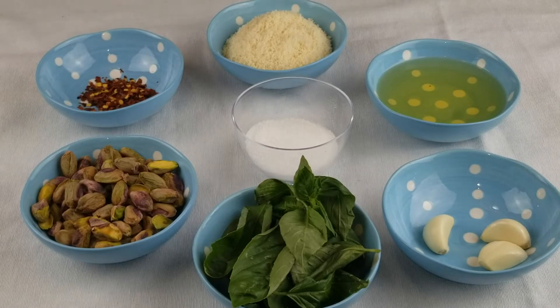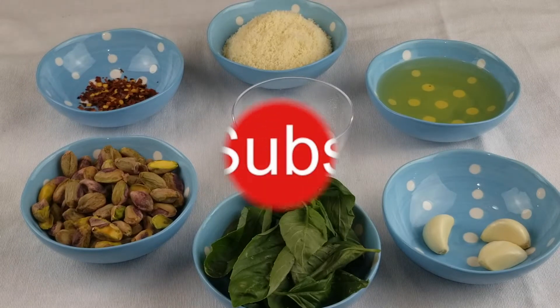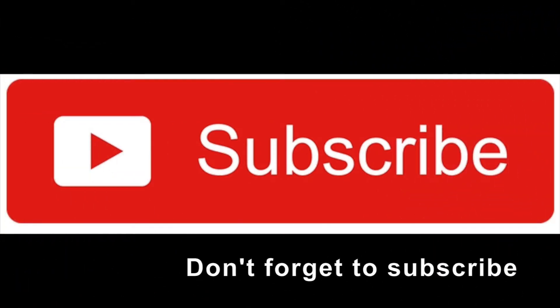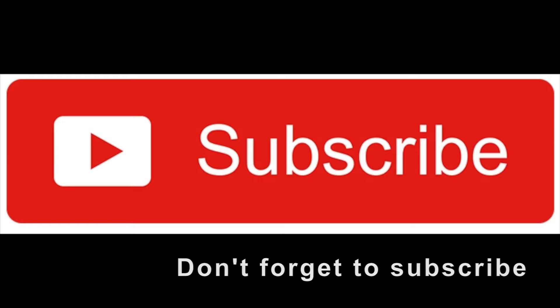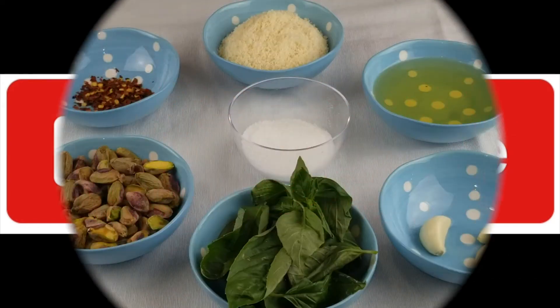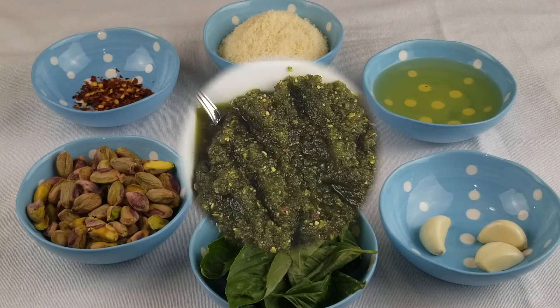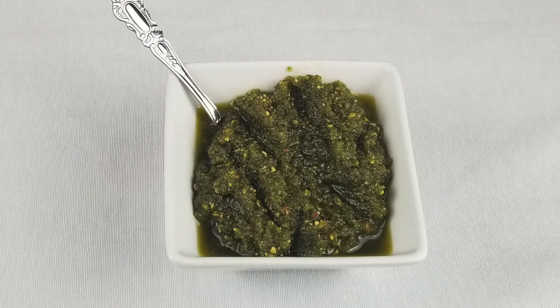Hey everyone, welcome back to Uttarashrini's Kitchen, the language of good food. Today I'm going to share a pistachio basil pesto recipe with you all. Pesto is an Italian sauce that originated around the 16th century.